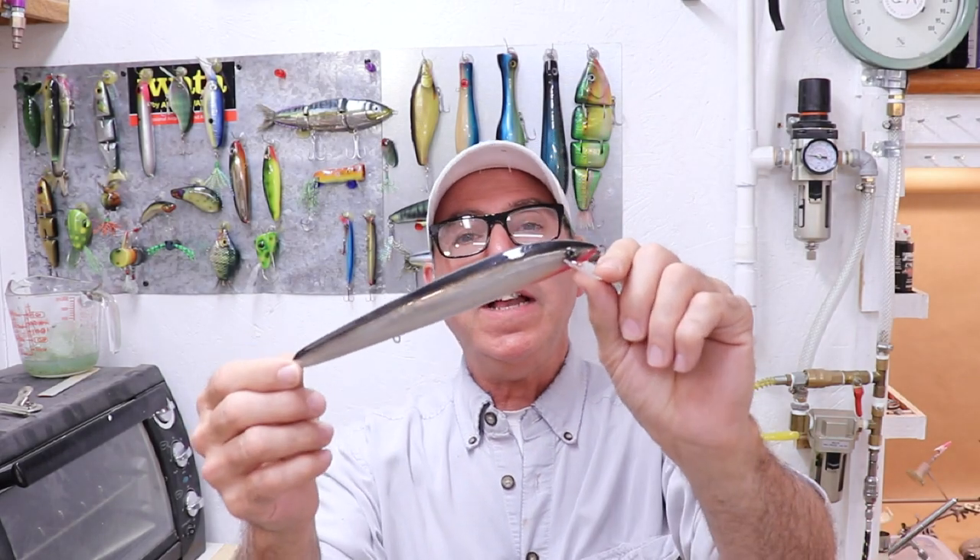Every lure puts together all those elements in slightly different ways, and it's possible to build a lure that looks like it should dive deep and doesn't. What I try to do in these videos is give you the tools to make those analyses so you can understand the lures that didn't work — those are the ones that are important to understand, so you can avoid those failures. Thanks for watching. I hope it answered all the questions from those of you who've been waiting for this video. Drop me a like, subscribe if you haven't, and we're going to get back to fishing and building lures in the next video.